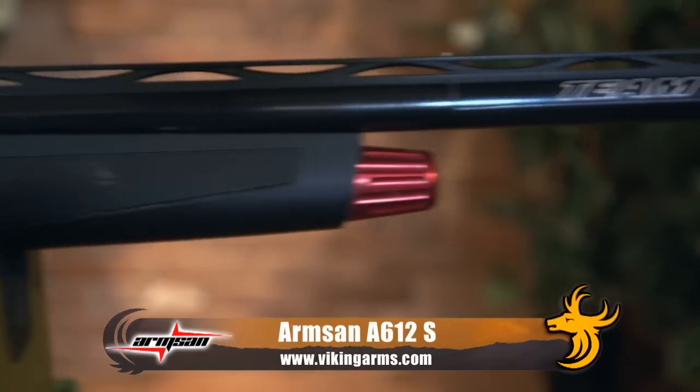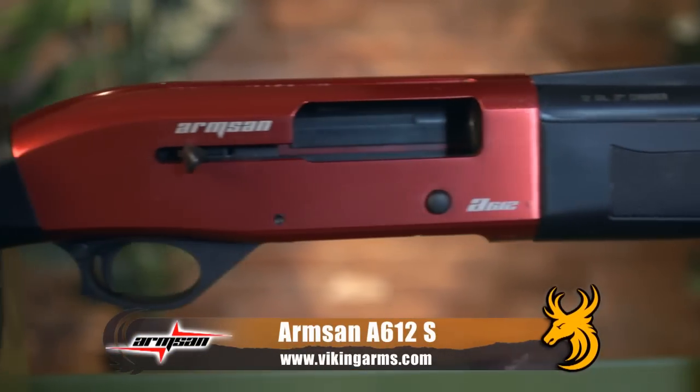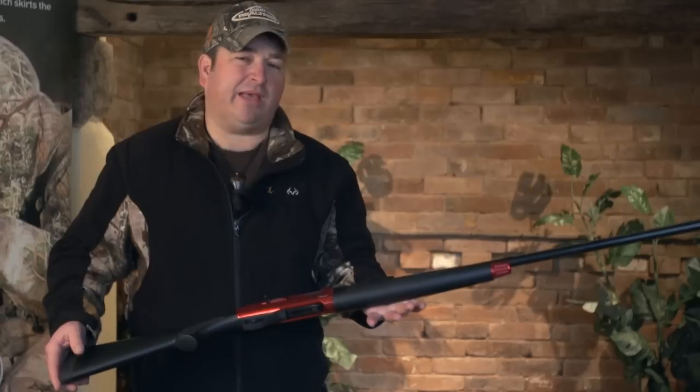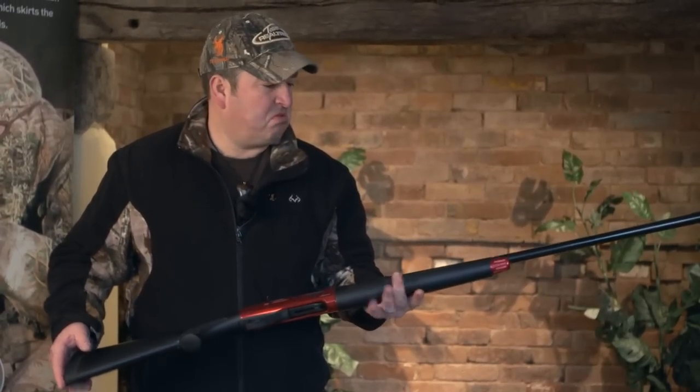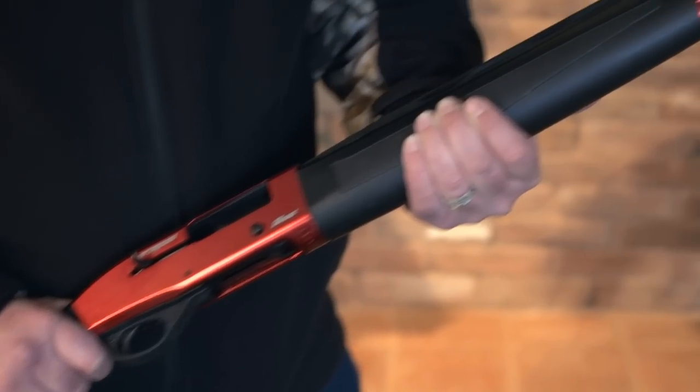Part of Armsan's mission statement is they strive to build a gun for the enthusiast and are committed to providing the best gun at the best price they can, with the best features involved. And you know what? They're not doing a bad job.